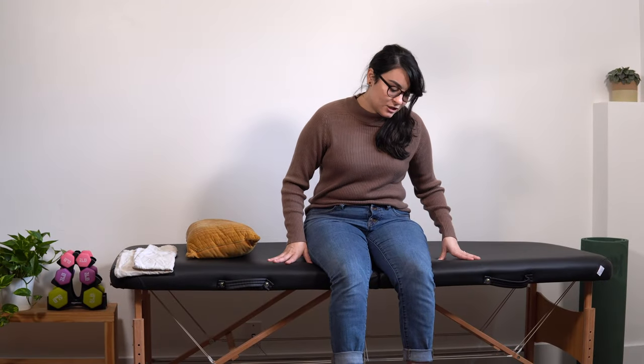Hey everyone, in this video I'll walk you through eight exercises that you can do laying down that are aimed at improving leg strength and range of motion after stroke. We'll go through two sets of ten of each exercise and we'll take a short break in between each set. All you'll need for this video is a pillow and either a kitchen towel or bath towel. Let's get into it.